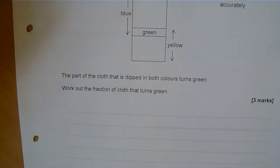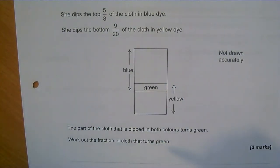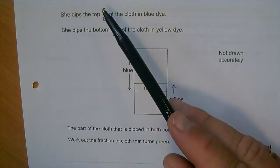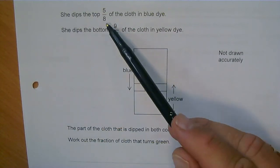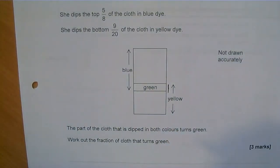We need to interpret this question — it's not just a skills question, it's a small problem-solving element. What I need to do is work out the bit that is both. The bit that is both is going to be the leftover amount if I add 5 eighths and 9 twentieths together. So when I add 5 eighths and 9 twentieths, that much and that much, I will get this bit as a crossover between the two.